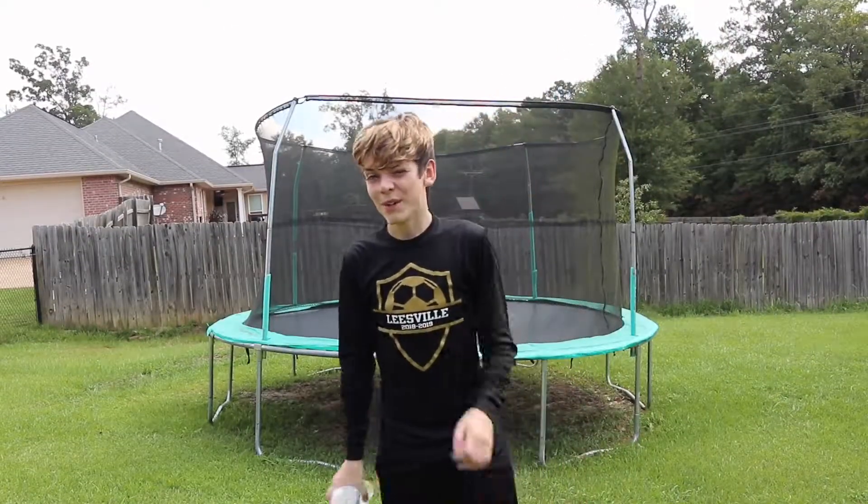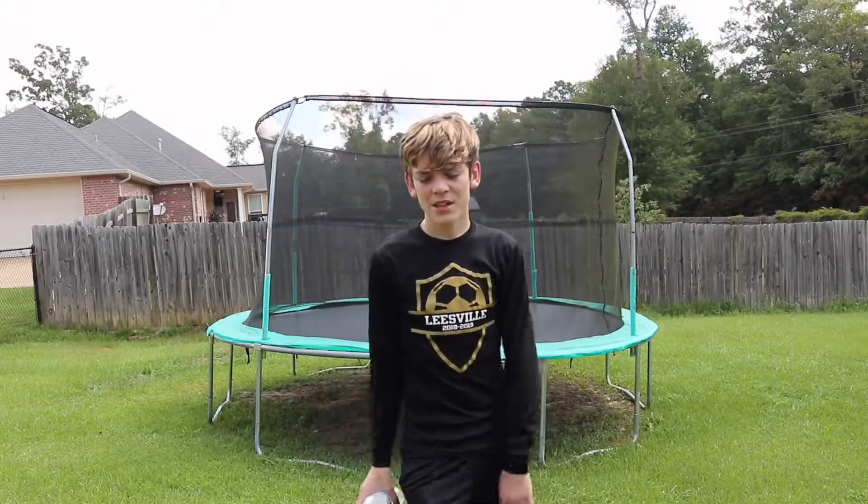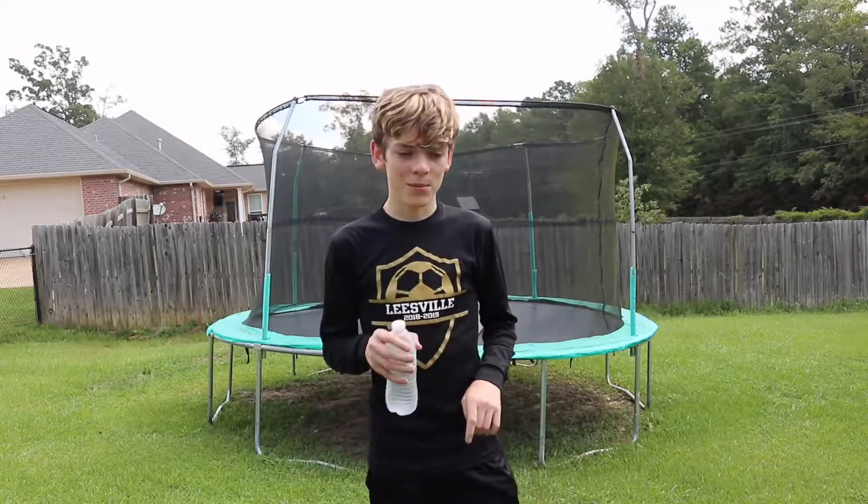I went inside and took a little break because here in Louisiana, I think it's like high 80s, low 90s. So I took a little break, and I'm wearing all black for some reason, and a long sleeve. I don't know why I chose this to wear in such hot and humid weather.